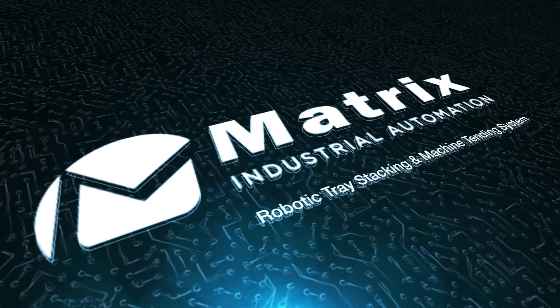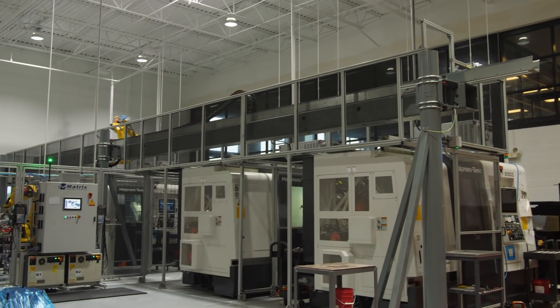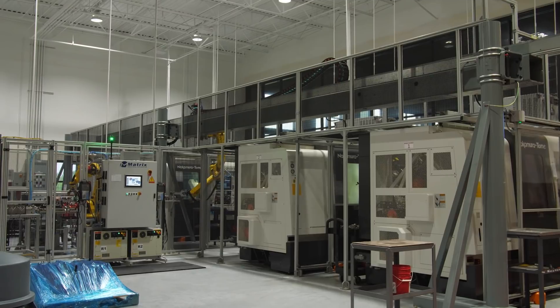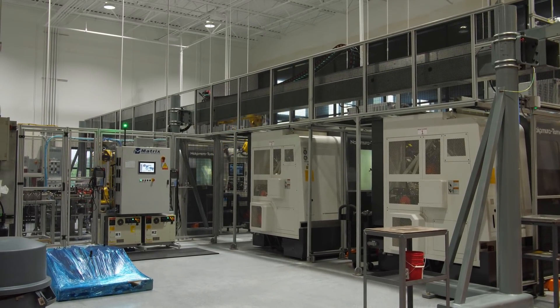Matrix Industrial Automation presents a custom robotic tray stacking and machine tending system. It specializes in tending machine systems that perform the same operation by using an overhead robot acting as a gantry.